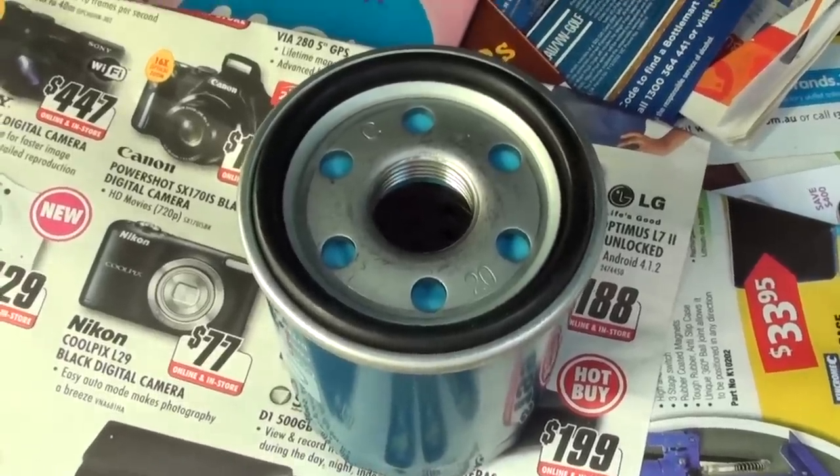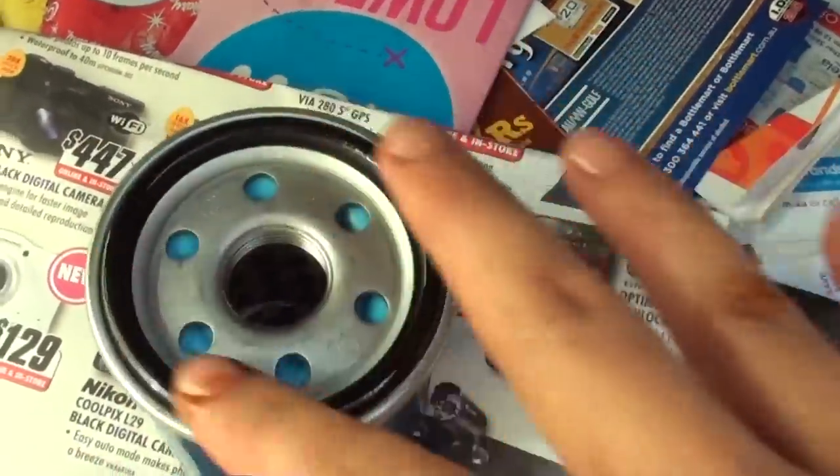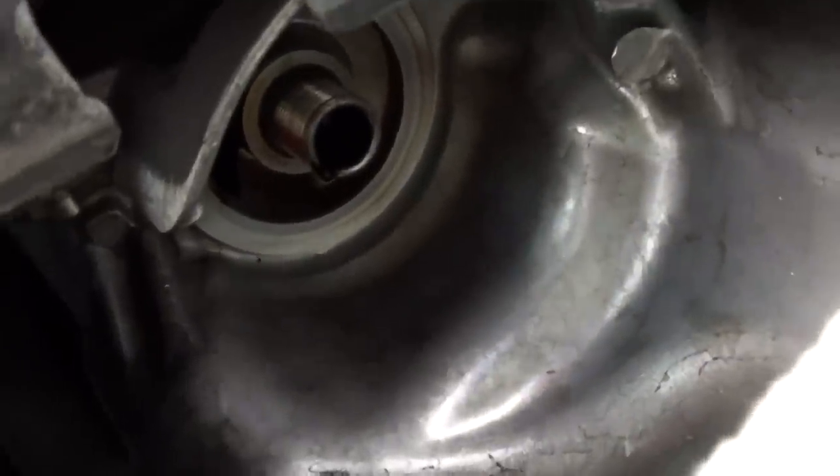With the old oil filter coming out, we're going to put the new one in. Just get a bit of oil and wipe it around this rubber seal. I have got a little bit of oil from the oil bucket and I'm just going to wet the rubber seal a little bit on the top here. Then we're going to get a wipe and give it a wipe here as well, because all the oil is flicking everywhere. Just going to keep it clean — wipe it out. There, you can see it is nice and clean.